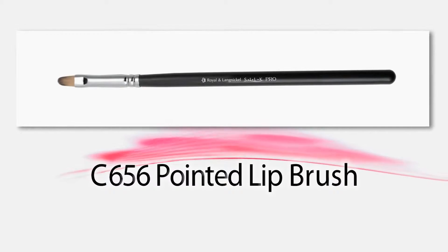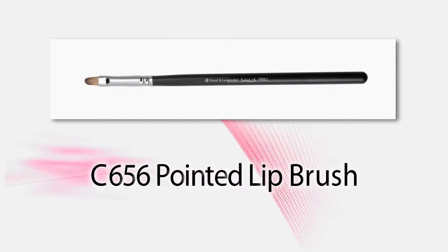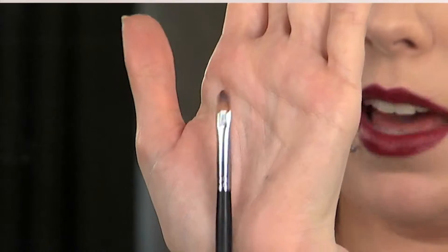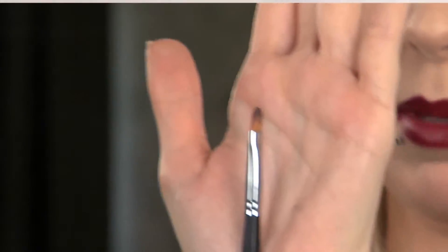Hi, I'm Stacey Brennan here with Royal & Langnickel. Today I'm going to be showing you how to use the Taclon Pointed Lip Brush C656. It's a really simple brush because of its shape being small and pointed, and being made of Taclon fibers makes it ideal for applying lipstick.